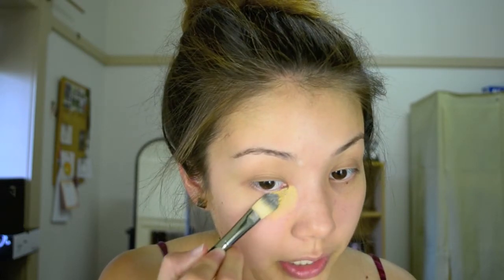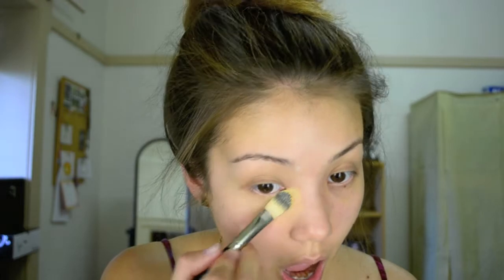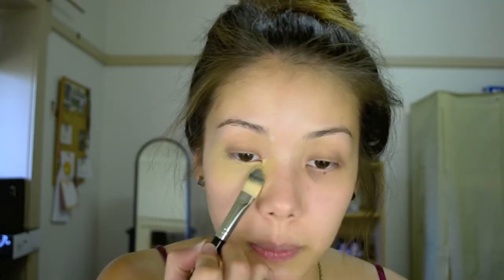The Napoleon Perdis The One Concealer can cover everything from pigmentation to discoloration around the eye and any breakouts you might have. Grabbing my G14 brush and my Mellow Yellow Ben Nye, I like to start by applying a little bit of concealer to my lower lash line and blending outwards. Most discoloration around the eye happens right near that area, so it's really important to get it close to that lash line. Don't worry if you get a little concealer in your eye — concealers are very gentle and made for this area.